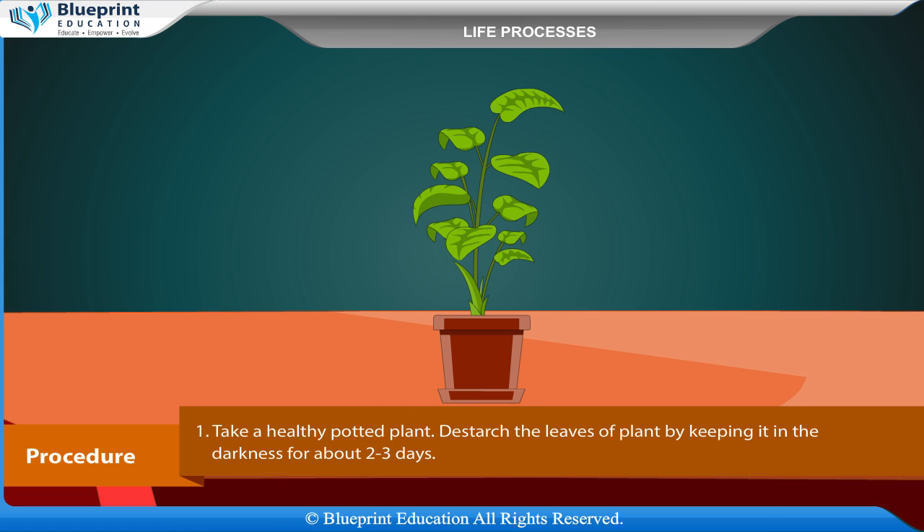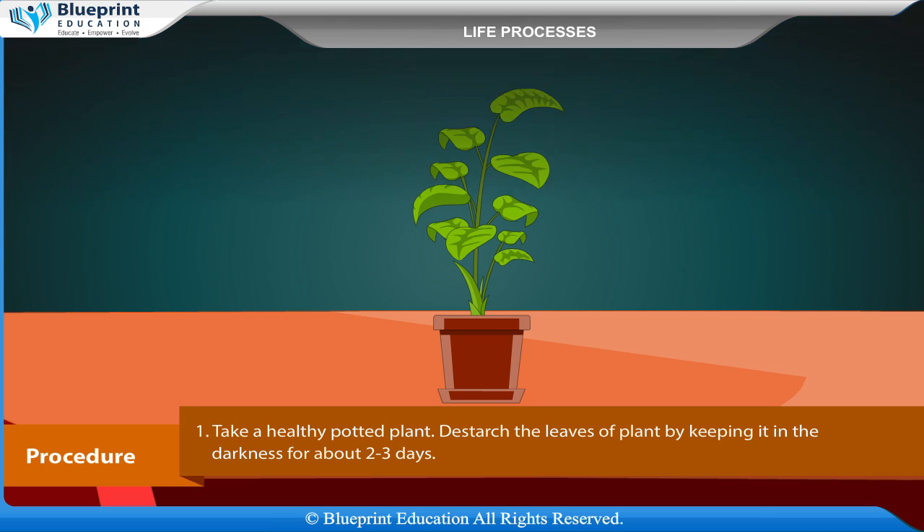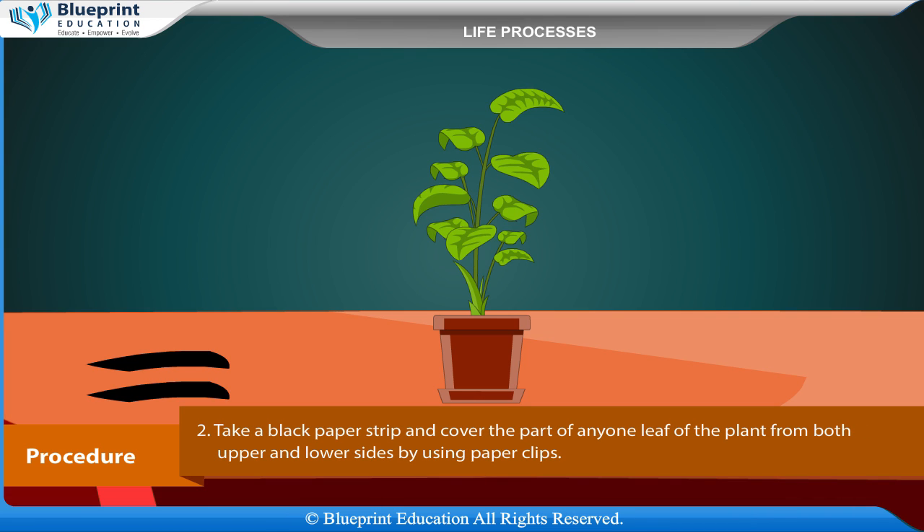Procedure: Take a healthy potted plant. De-starch the leaves of the plant by keeping it in darkness for about 2–3 days. Take a black paper strip and cover part of any one leaf of the plant from both upper and lower sides using paper clips.